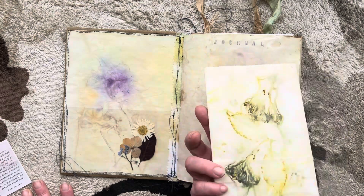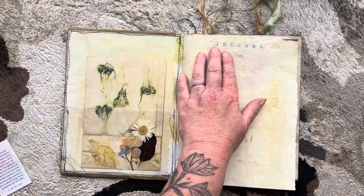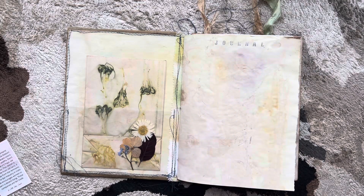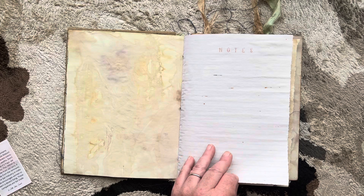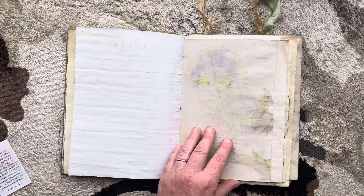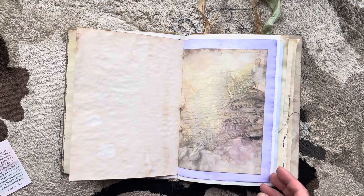Each one will come with this paper bag that I eco-dyed — these are weld. I did not iron the pages; I left them as they dried because I like rubbing my hand and feeling the impression of the flower. There is a fern there if you can't see, and then this here is actually a rose. This one is dyed with red cabbage and I just love the purples that came out in this one.